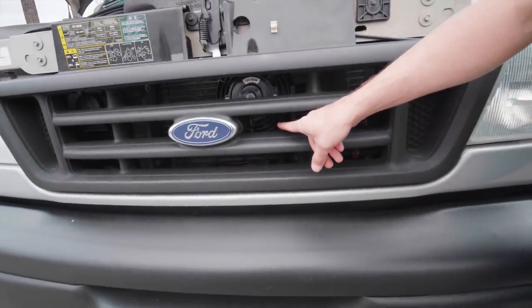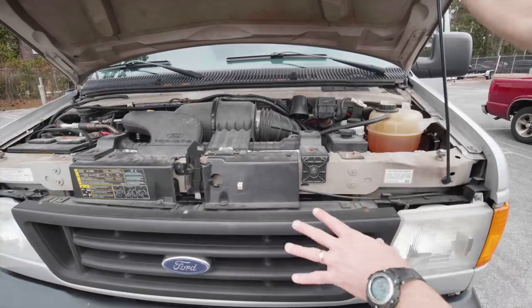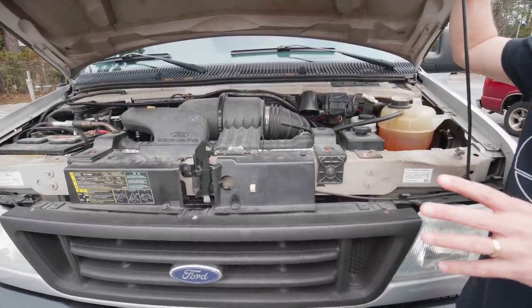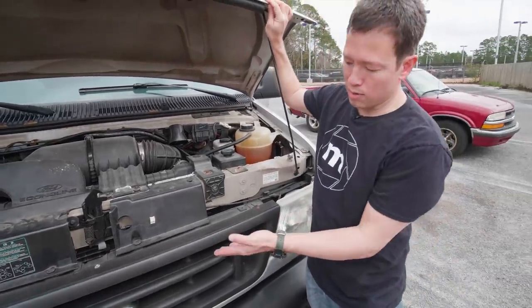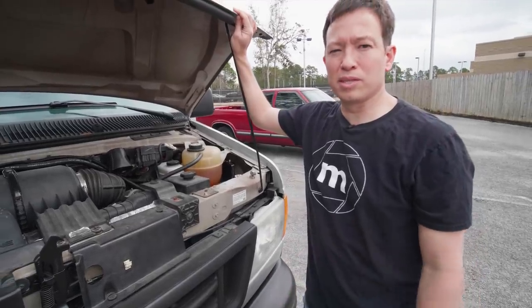The other thing I installed is a secondary fan for the air conditioner radiator. Before I got this fan, in the hot Florida weather I would sit at a stop sign and feel the air conditioning struggling. Now with the fan running, the AC is able to keep up really well even when the van is at idle.